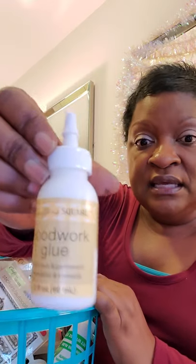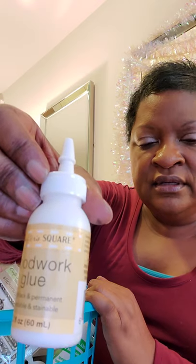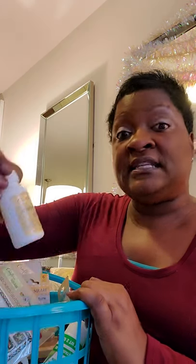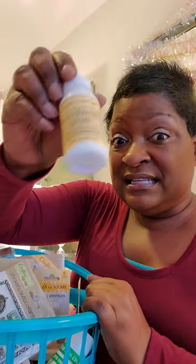I also got this wood glue — it's called Woodwork Glue by Crafter's Square. It's high tack and permanent, meaning it's very sticky, and it's sandable and stainable, so you can paint or color over it. We're going to use this in some of our sip-and-paint family shenanigans series projects.